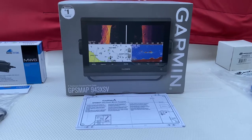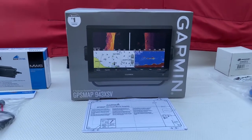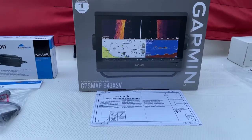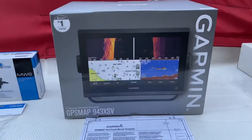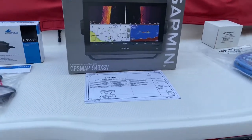Good morning YouTube. We're trying to get back on some more boat projects - I know it's been a while. Here in my Chaparral we're trying to install today a Garmin GPS 943 XSV. Some of the Garmins were an option on this boat but this one came with just gauges, so I'm trying to install this.